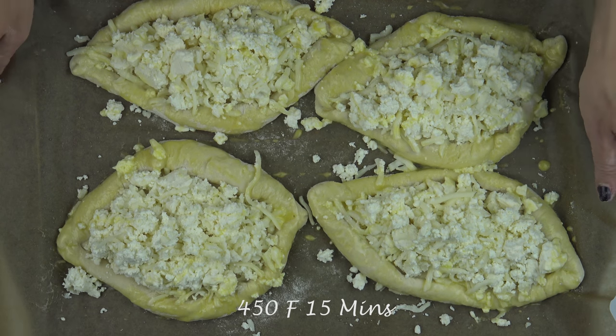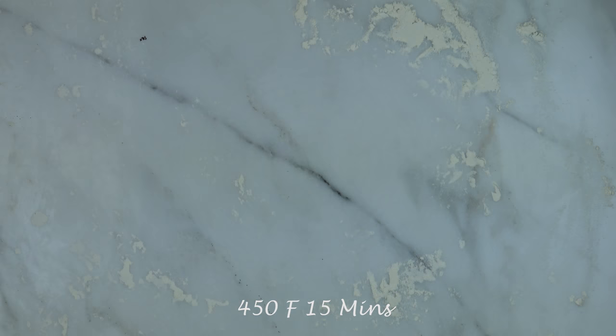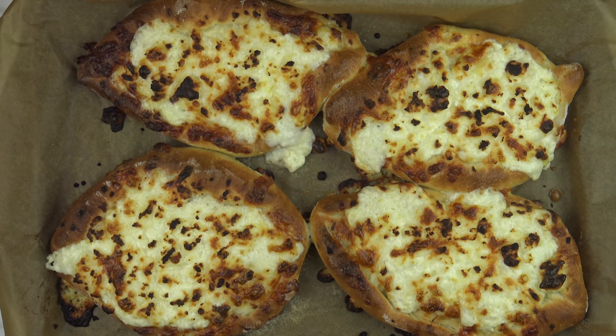Place the Hachapuri into an oven preheated to 450 degrees for about 15 minutes or until the crust is golden brown.